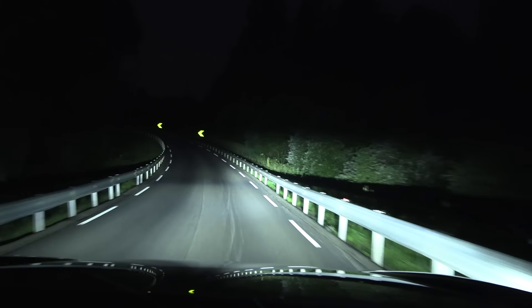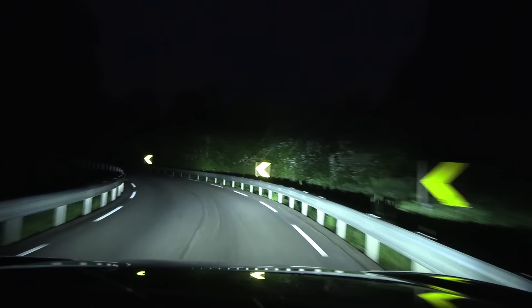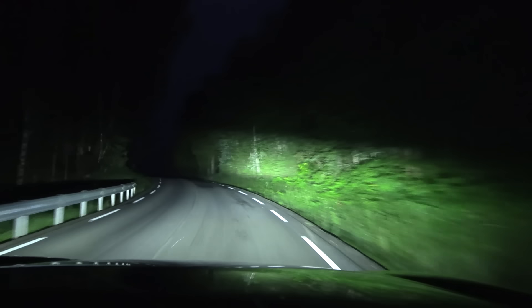It doesn't seem like it turns, but it just goes brighter. This is really good.